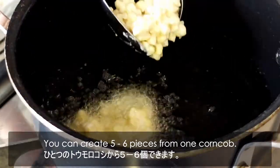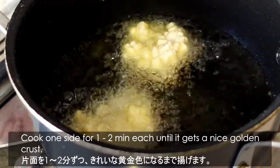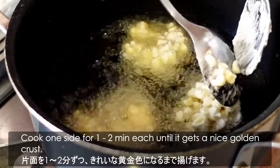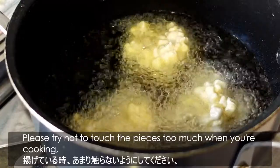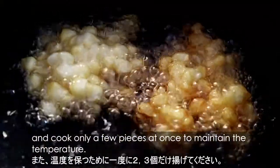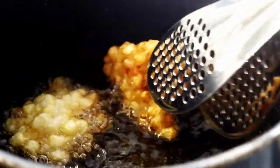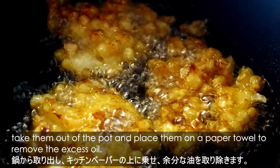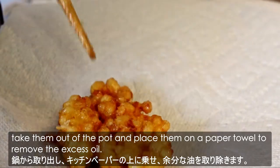You can create 5 to 6 pieces from 1 corn cob. Cook one side for 1 to 2 minutes each until it gets a nice golden crust. Please try not to touch the pieces too much when you're cooking, and cook only a few pieces at once to maintain the temperature. Once they get a nice golden crust, take them out of the pot and place them on a paper towel to remove the excess oil.